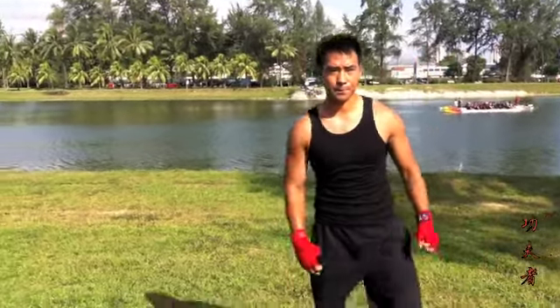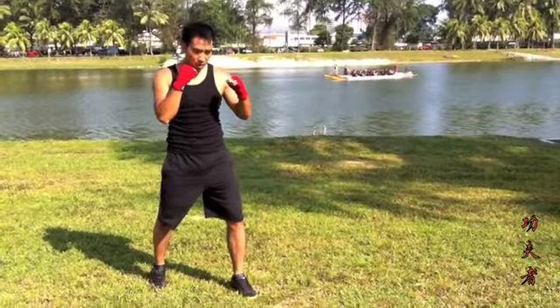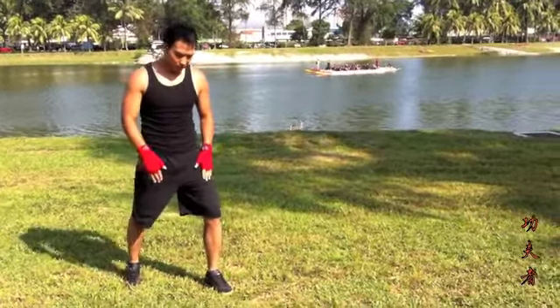The first combination of the leg is the one leg. Let's talk about the first one leg. I will give you a demonstration. We can use the movement of the head.